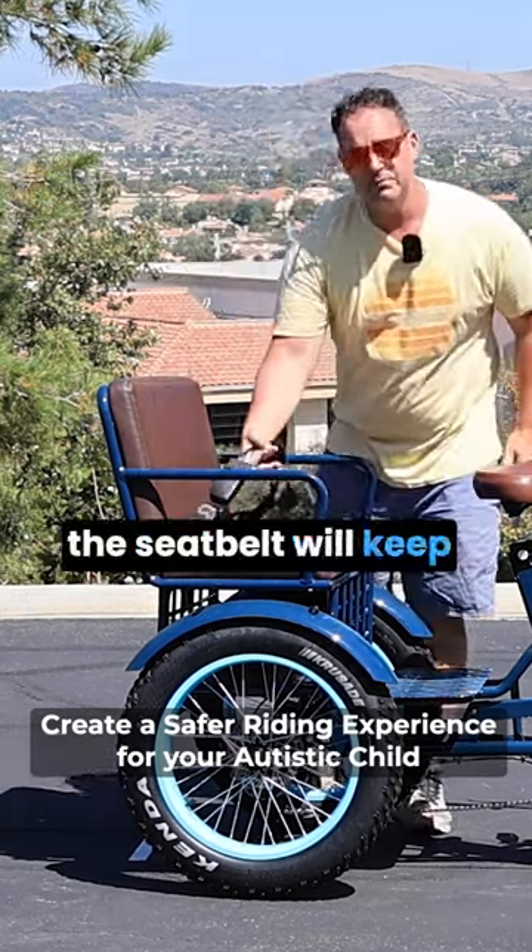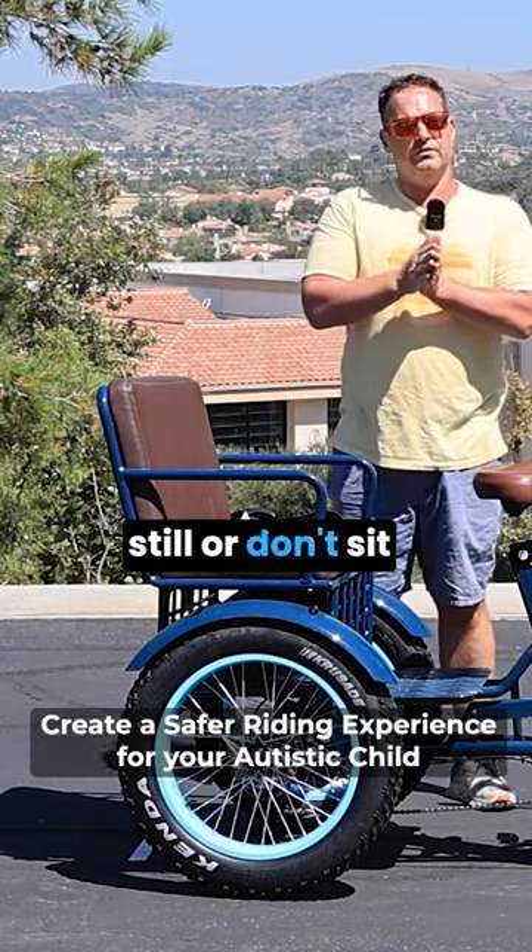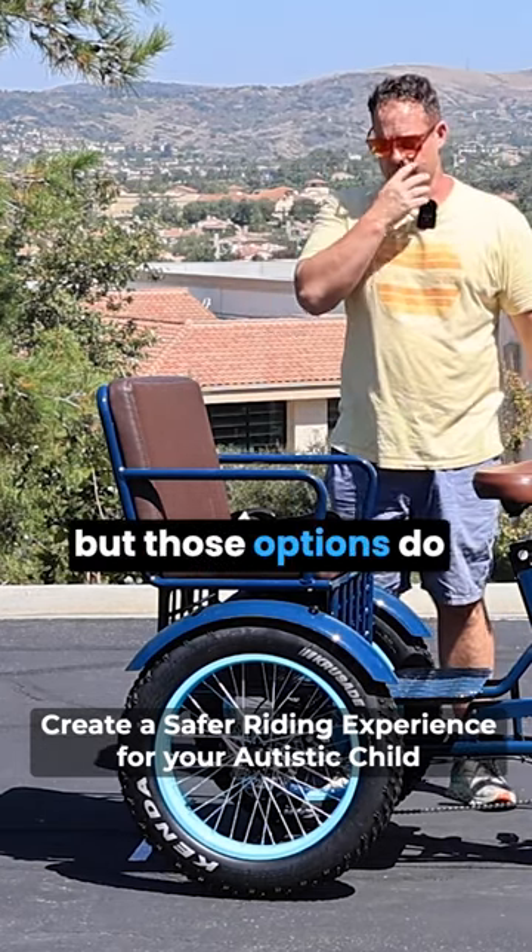Now, the seatbelt will keep you strapped in. And again, it depends on your child and how much they sit still or don't sit still — up to you — but those options do exist.